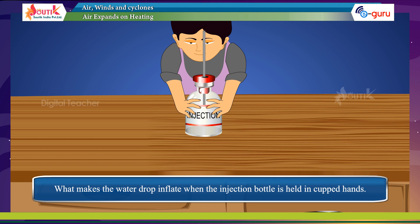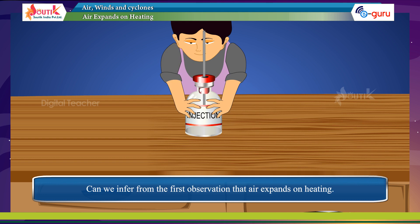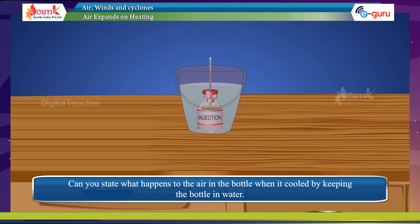Why does it happen? What makes the water drop inflate when the injection bottle is held in cupped hands? What happens to it in cold water? It can be inferred from the first observation that air expands on heating. Can you state what happens to the air in the bottle when it is cooled by keeping the bottle in water?